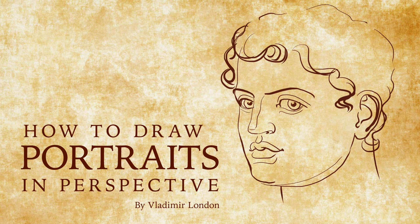How to Draw Portraits in Perspective by Vladimir London.